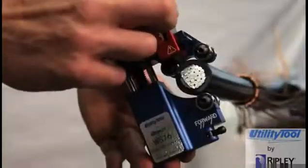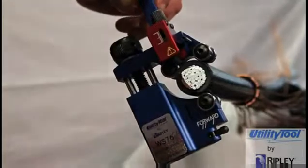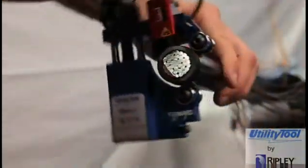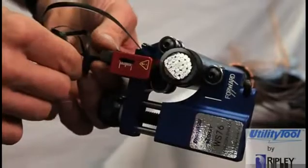Lower the blade depth to the approximate thickness of the Semicon, noting that each indexing adjustment of the blade moves at 0.1 millimeters. Set the feed lever in either the number one or number two feed position and rotate the tool clockwise, observing the shaving result. If necessary, readjust the blade depth and feed lever for the best shaving result.